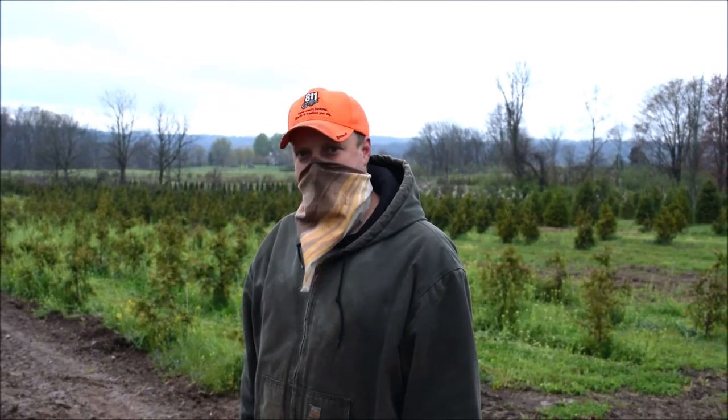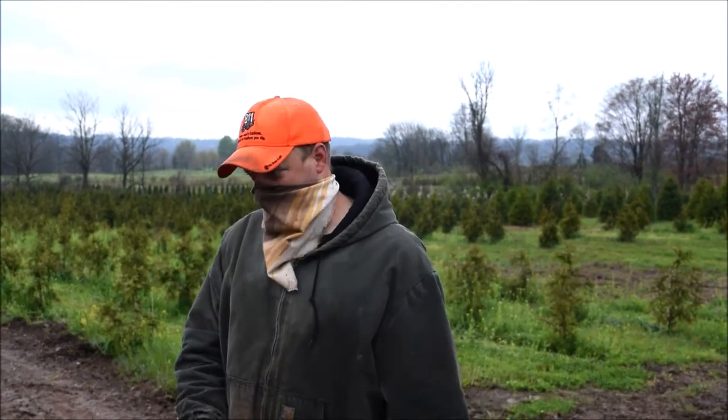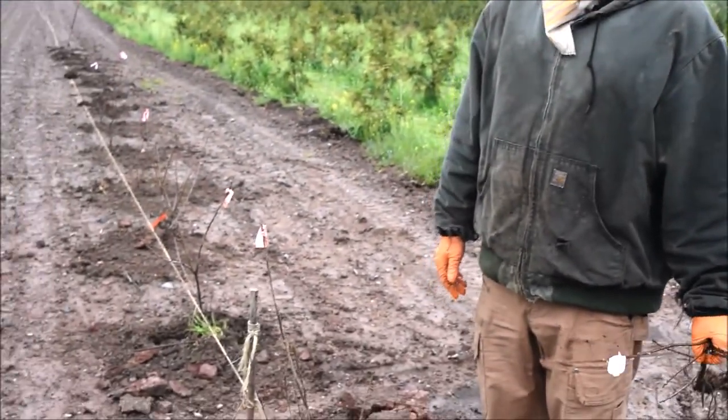We're planting by hand rather than using a machine because we have a very old machine — the teeth and shoes wore down really badly and it doesn't backfill as nicely as doing it by hand. So we're going to keep doing it by hand until we get a better machine to plant with.